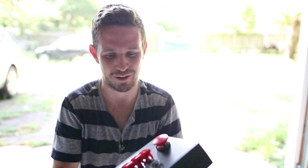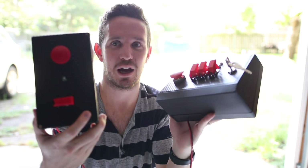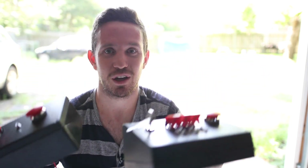Welcome to my garage, but more importantly, welcome to my tour of these dope DIY model rocket launch controllers.